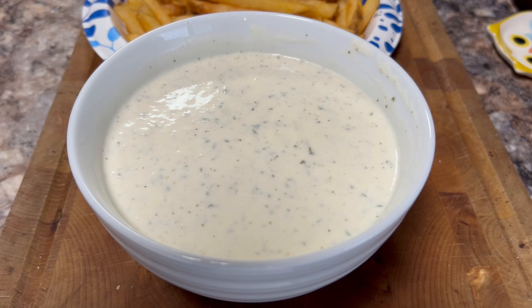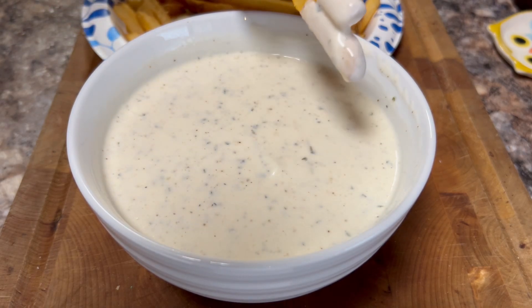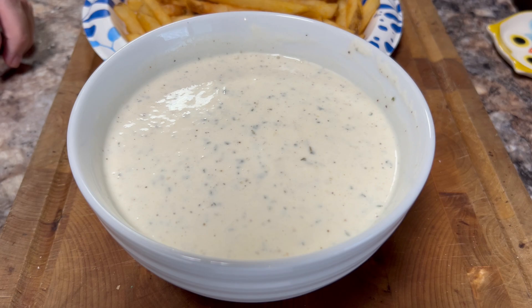Our Wingstop ranch is done. Really easy to make, only four ingredients, doesn't take any time at all, and it tastes amazing. I just fried some fries a few minutes ago — I'm going to dip it into this ranch and taste it. Mmm. That right there is perfect ranch.